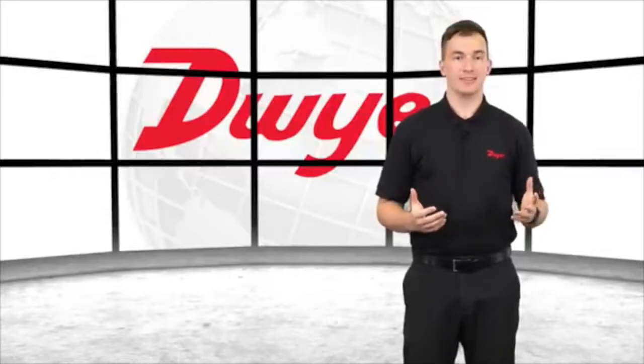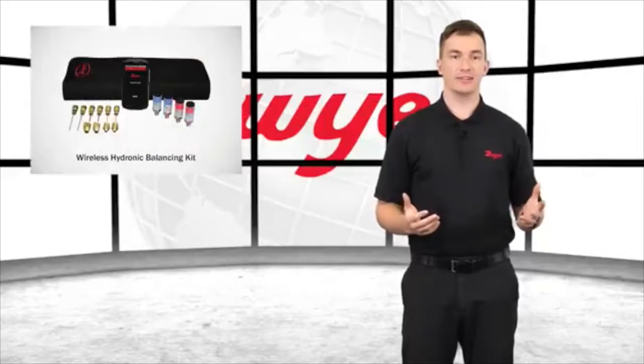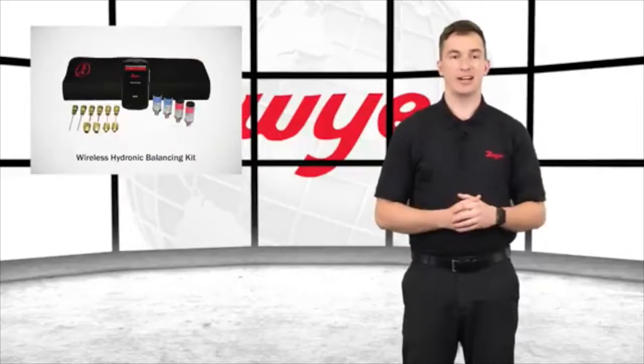Hello, I'm Sam, Sales Engineer at Dwyer Instruments, and welcome to this video highlighting the Wireless Hydronic Balancing Kit, Series 490W.